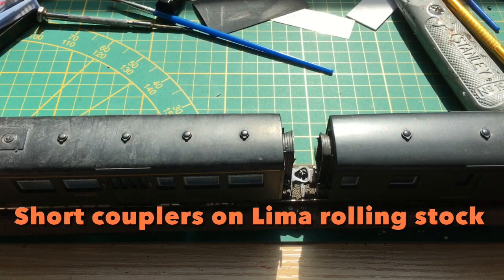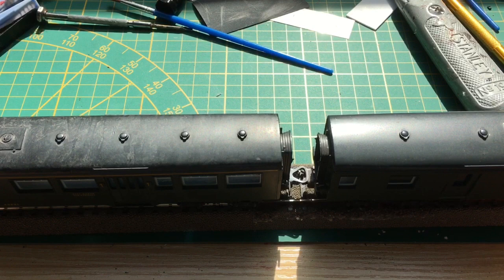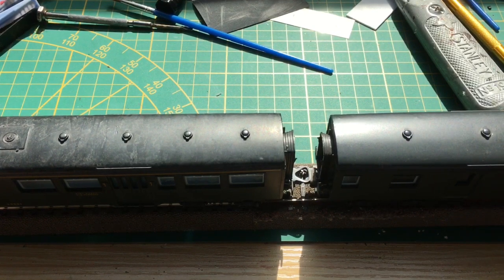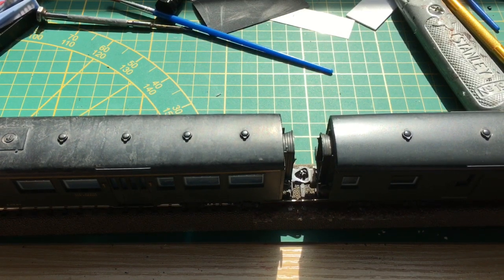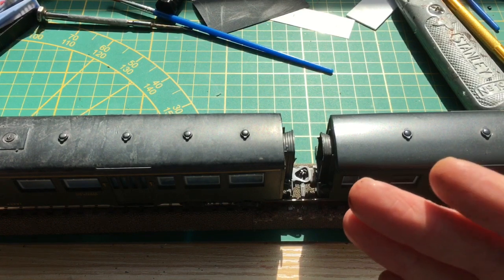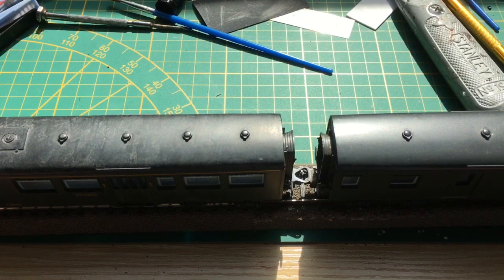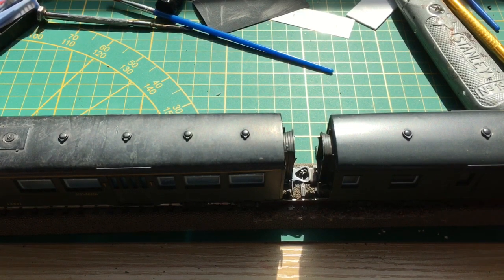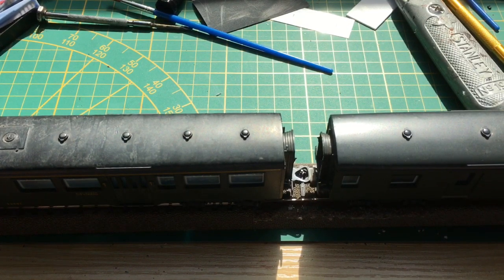Hello to you all. This is the normal distance I have with my Lima rolling stock. I've got a lot of this older Lima rolling stock because it's usually very cheap and it's very reliable — it runs very good. But what kind of distance is this? It's something like two and a half centimeters — that's over three meters in between wagons. I hope the passengers won't have to jump this distance! So yeah, it's not too realistic, and most of my Lima wagons have this huge distance in between.